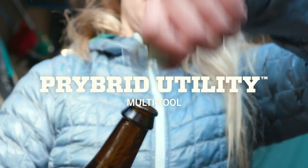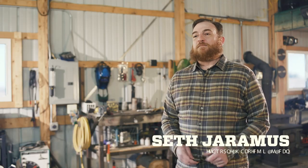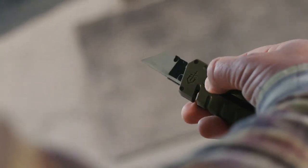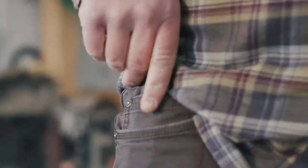This is the Prybred Utility from Gerber. Two things that Gerber has done really well for a long time is blades and solid-state tools. The Prybred Utility combines both of those into a compact form factor.